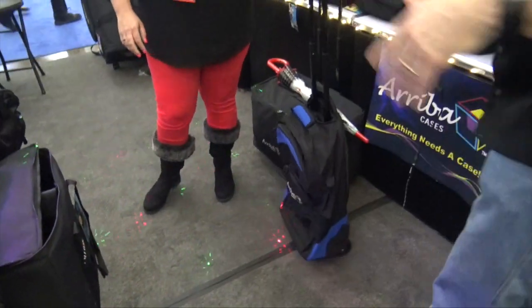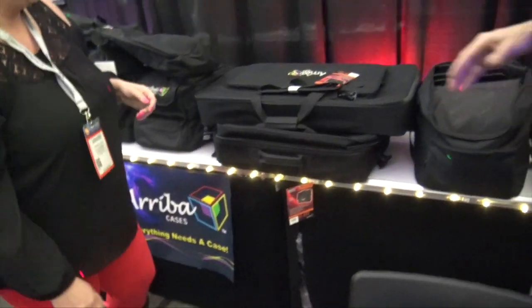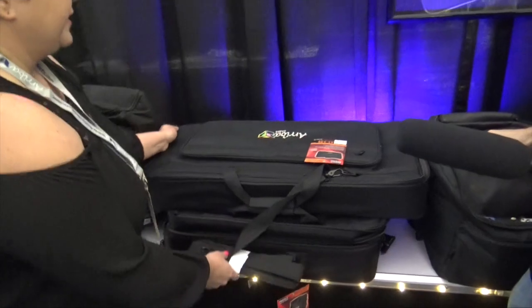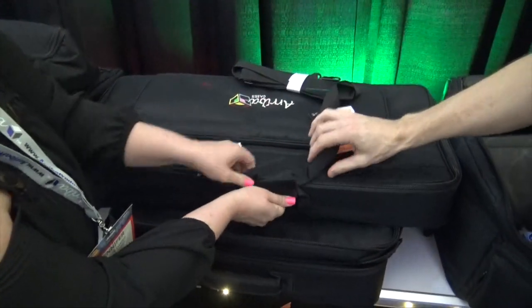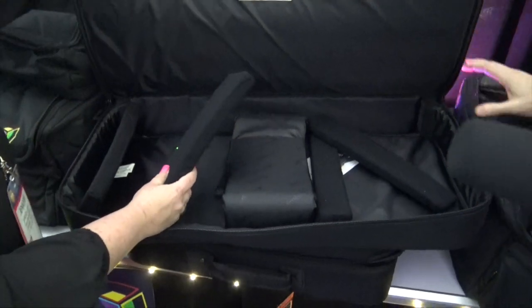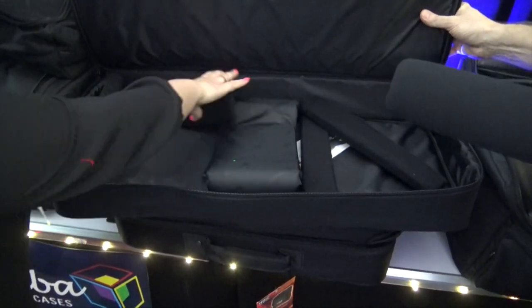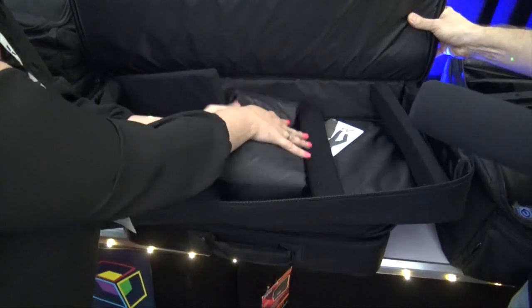Now we've got a couple of controller cases back here. This is the newer AS330, and this one holds some of the longer controllers. It comes with these extra padding pads so you can always put something smaller in here and it'll protect it a little bit better. It also comes with this wrap-around to protect your investment.